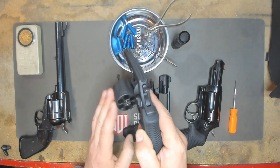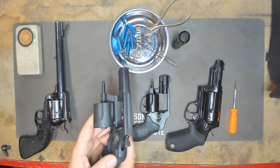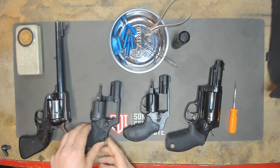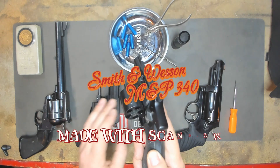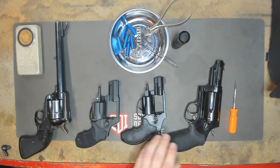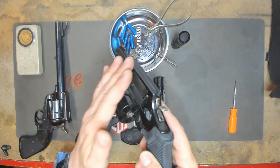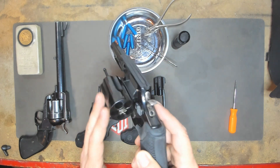Let's clear our main weapon here, which is the Taurus 856. And this is a Smith & Wesson .340 — it's a super light weapon and it shoots .357. Mom let us borrow this, and this is a Taurus Judge, which shoots .410 and .45 Colt.